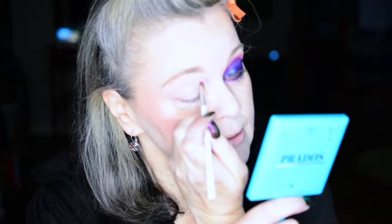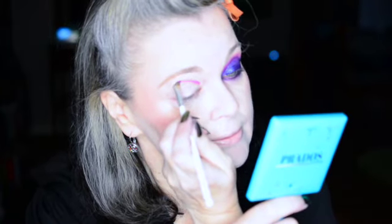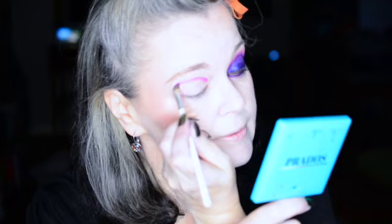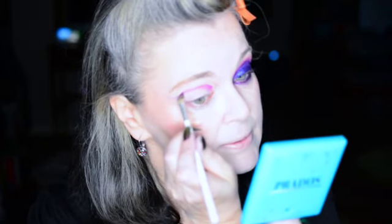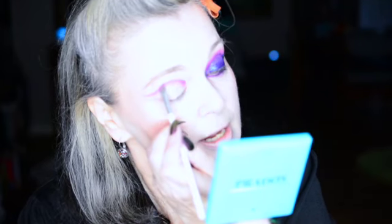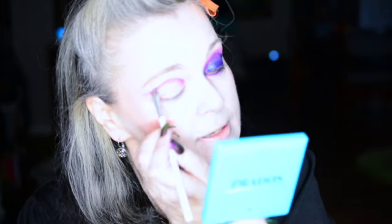We're just going to bring it all the way around and then swoop it out. That looks relatively close to the other eye — swoop it out and fill it in a little bit more. Most of the brushes I'm using here are just from the Jaclyn Hill Morphe collection. I'm still playing with them — I don't know how long they're going to last because I've already washed them a couple times.